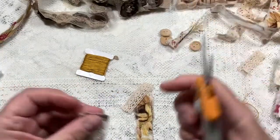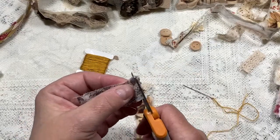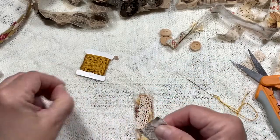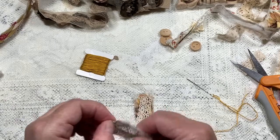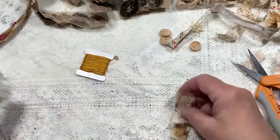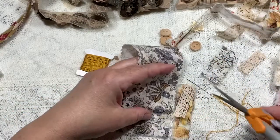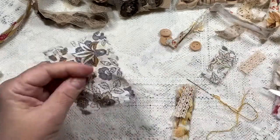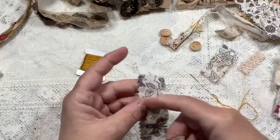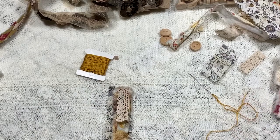I lost my little bone folder yesterday, looked for it for about half an hour — said that's OK, it's here somewhere — and then found it today in the bottom of a bin. I'm going to rip this fabric down the middle. I'm okay with the pinked edge on that side. You're going to get messy — you might want to put an apron on.